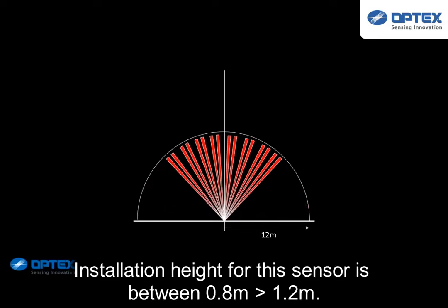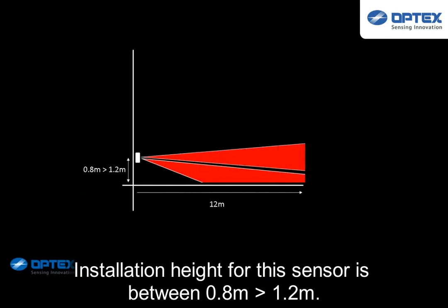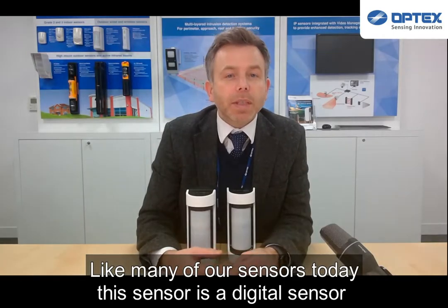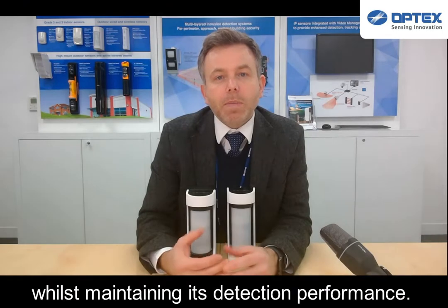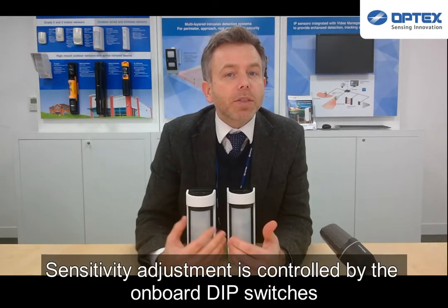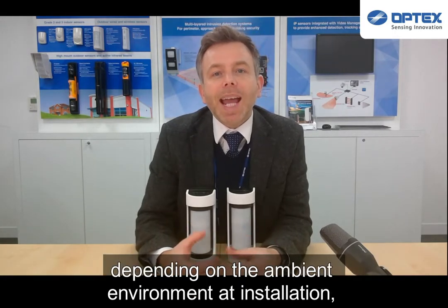The installation height for this sensor is between 0.8 to 1.2 meters. Like many of our sensors today, this sensor is a digital sensor and employs SMDA logic to prevent failure in severe weather conditions whilst maintaining its detection performance. Sensitivity adjustment is controlled via the onboard dip switches, depending on the ambient environment at installation.